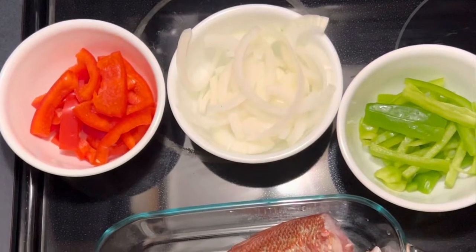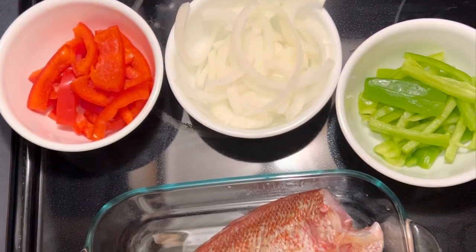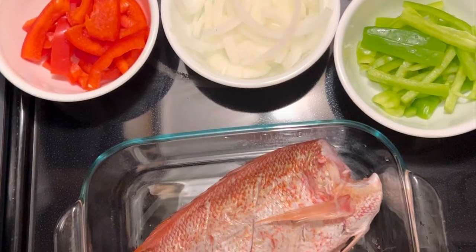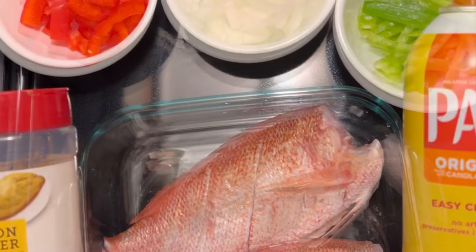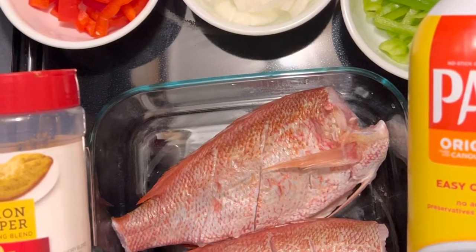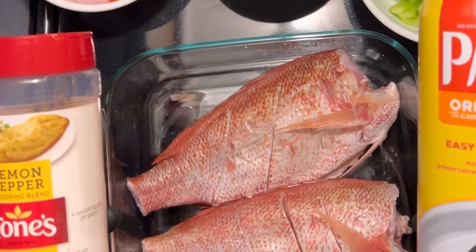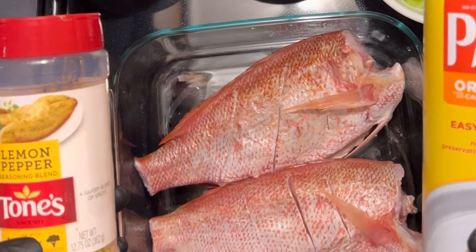Hey everyone, welcome back to the channel. Today we're cooking crispy red snapper air fry. We have our red peppers, onions, and bell peppers, and we're going to use our lemon pepper seasoning and of course Pam to help the seasoning stick and to get this fish nice and crispy. This is a great recipe and I'm looking forward to sharing it with you guys.